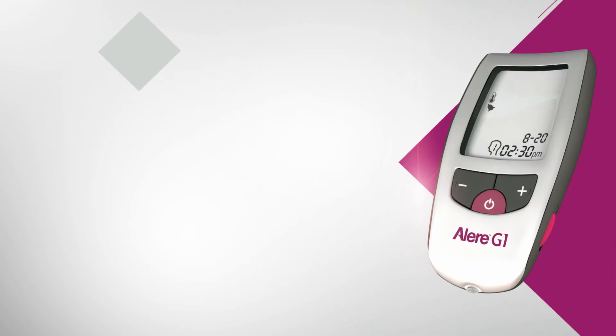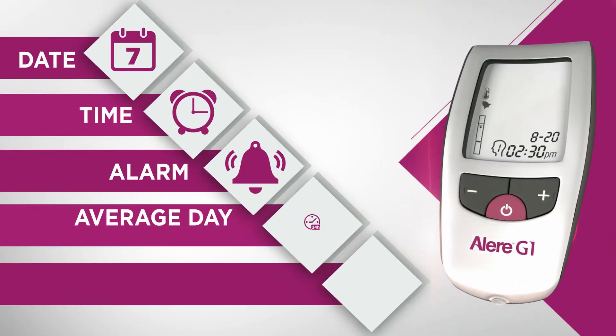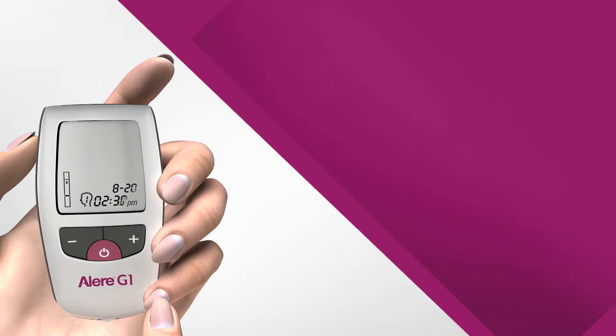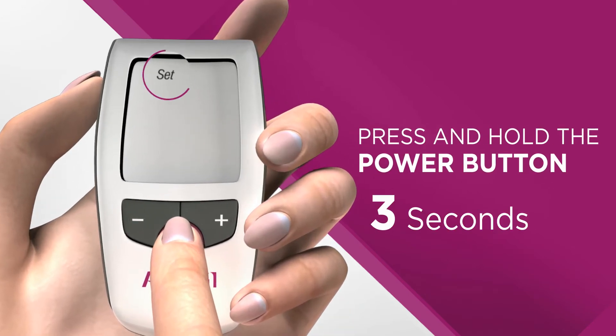Your Allergy One meter comes with an option to preset your date, time, alarm, average day, and unit of measurements, and so on. To set these, press the power button and hold for about three seconds till the 'Set' option flashes on the screen. Release the button to enter the mode.